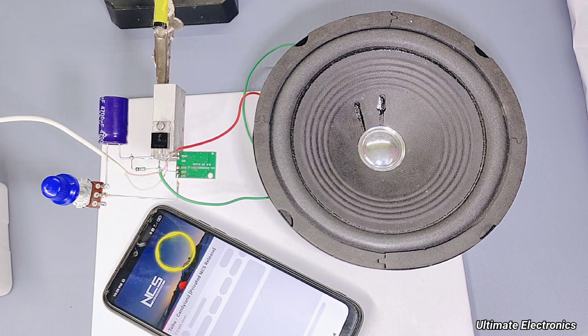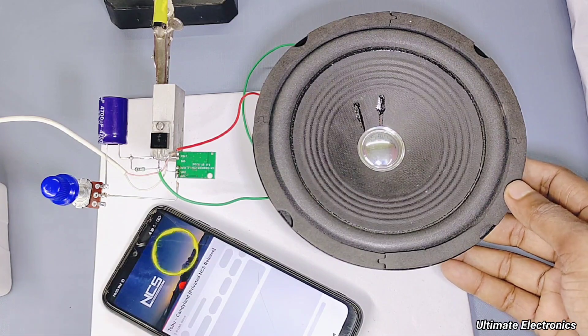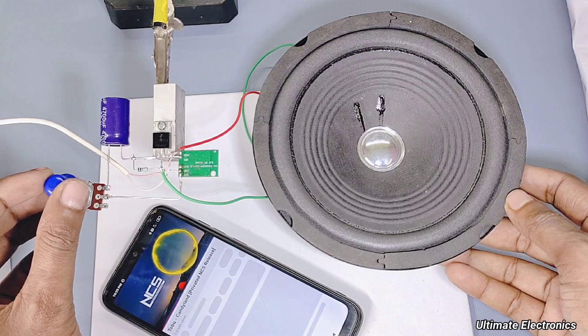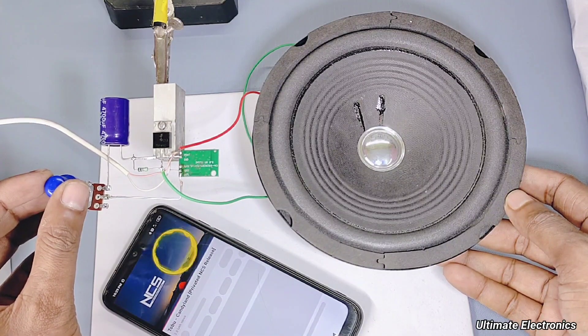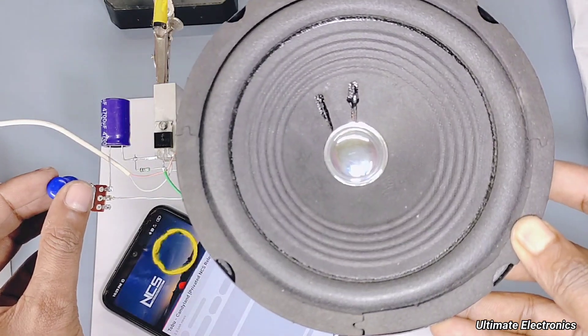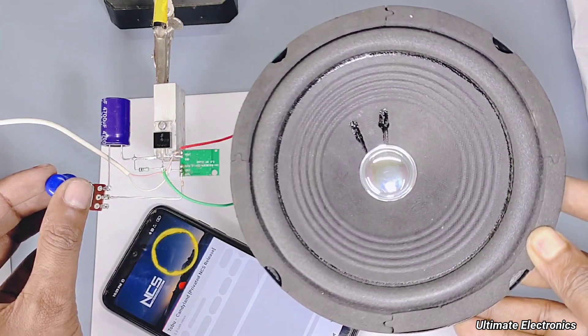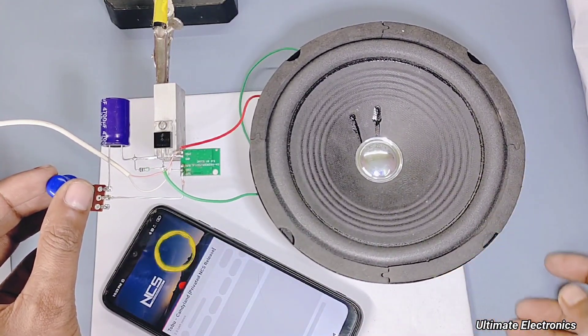The circuit is amplifying the audio signal.